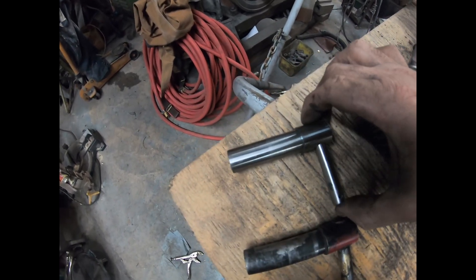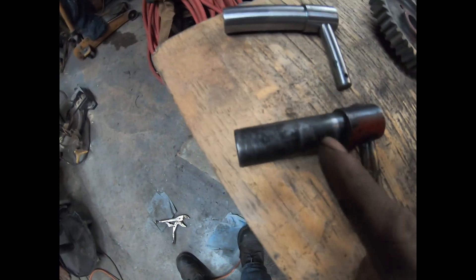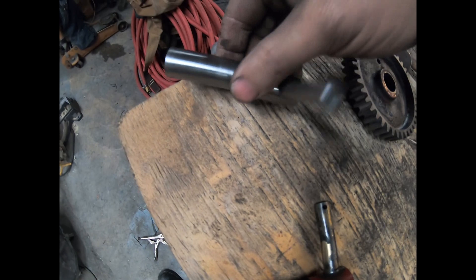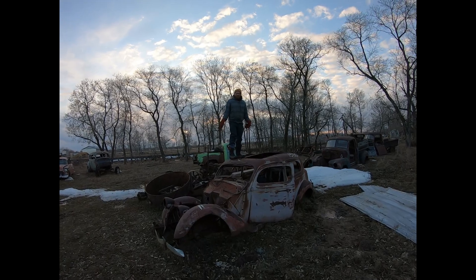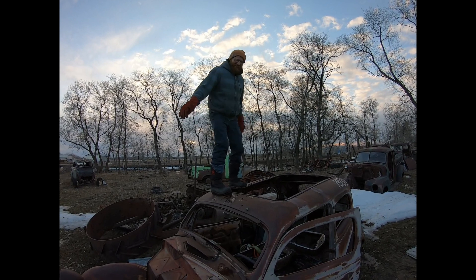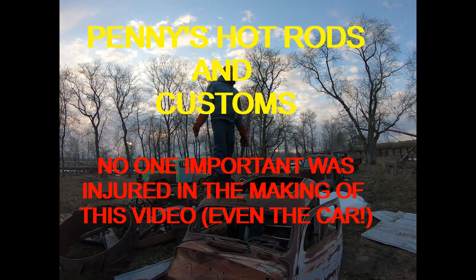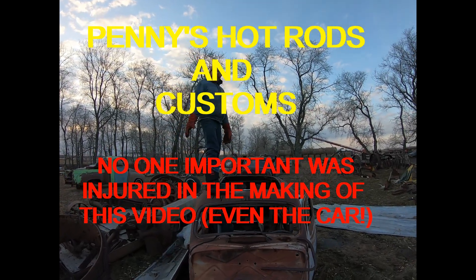Decent shaft. The previous owner had brazed it and then just ground it down, so we just made another one identical. Guys, hopefully you like the little video that we made here this evening. If you don't mind please leave a like and a comment, please subscribe, and we'll see you next time. Have a good night.